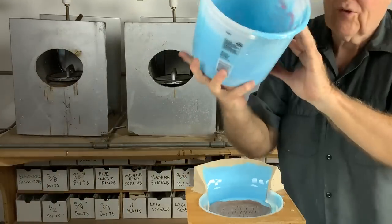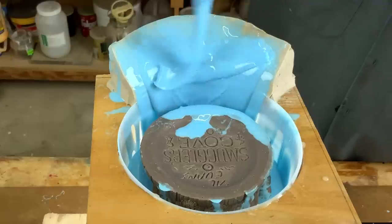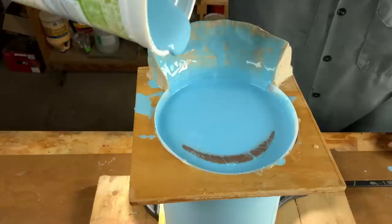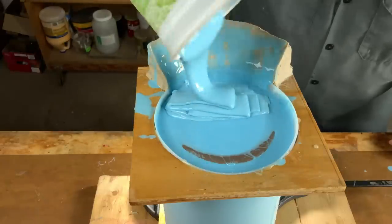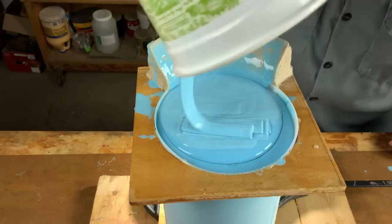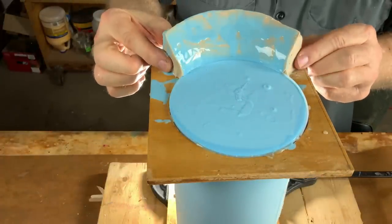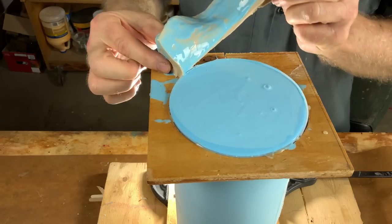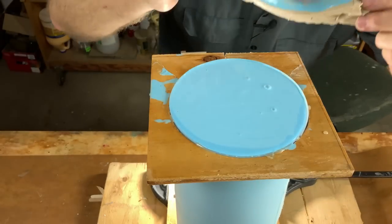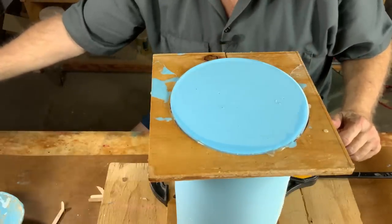Here we go — let's pour the rest of this. Topper batch — hopefully I mixed up just the right amount to fill this. Looks like it's going to come pretty close. We could pull off our funnel — funnel did its job. Say goodbye to the funnel. Looks pretty level. We've got a mold. Tomorrow we're going to put a shell around it, and then we're going to cut it open.